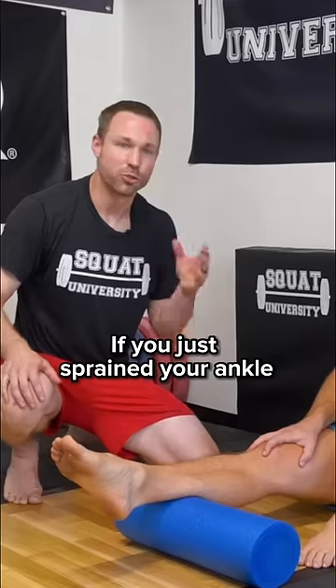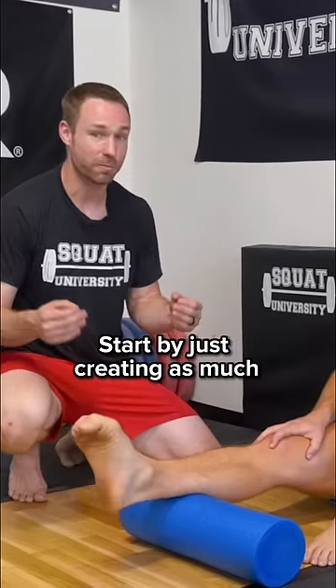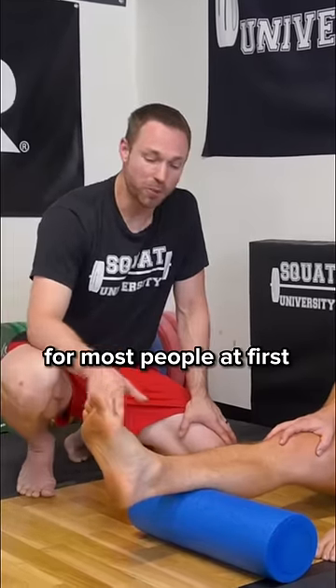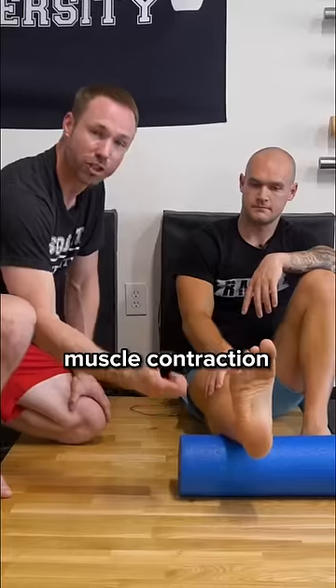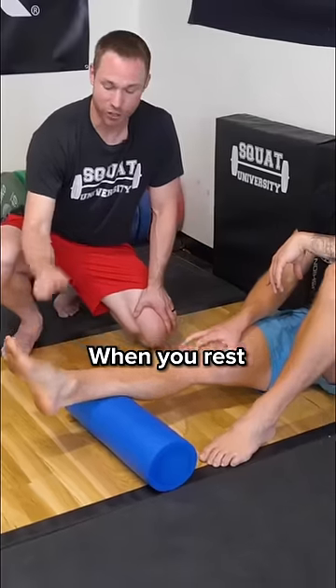So if you just sprained your ankle, here's what you're going to do instead. You're going to start by creating as much relative pain-free motion as possible. For most people at first, it's just going to be pumping the ankle up and down. Muscle contraction activates the lymphatic system, which then pulls out the swelling. When you rest, you're not efficiently pumping swelling out.